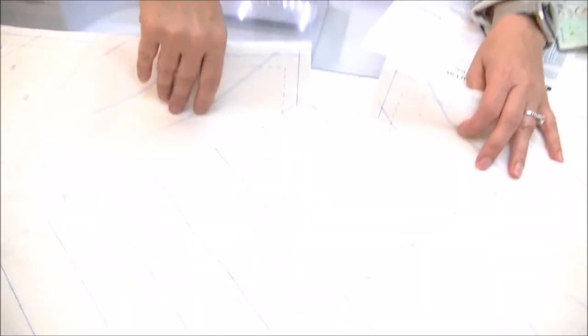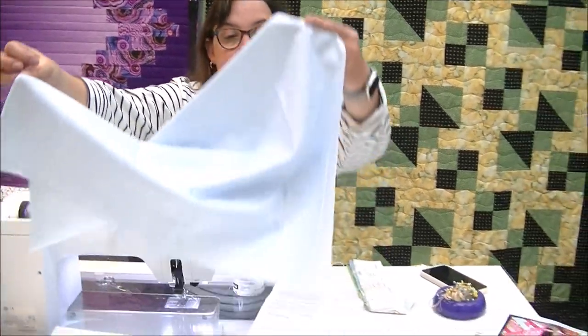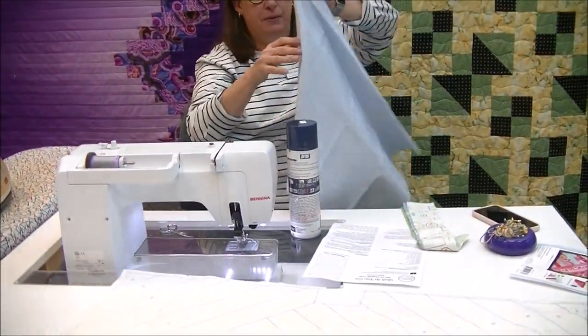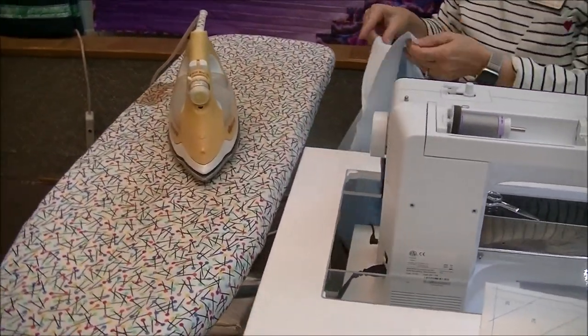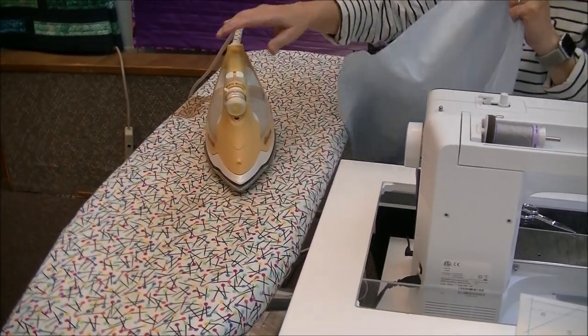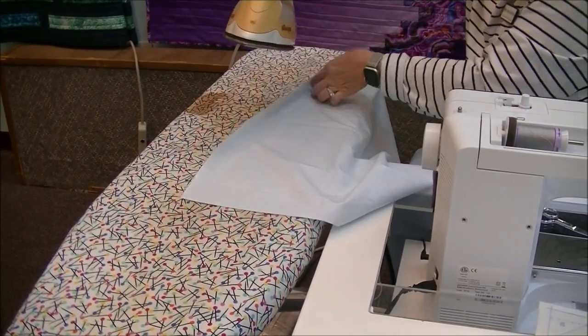In order to make it a Quilt As You Go project, you need to apply the backing before you do any sewing on the top. Which sort of seems counterintuitive, but makes sense once you get started. So I'm going to give this a nice iron, a good press, because it is going to be the backing of my project. In this case, with the tote, this will be the lining.